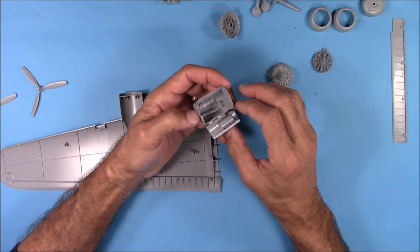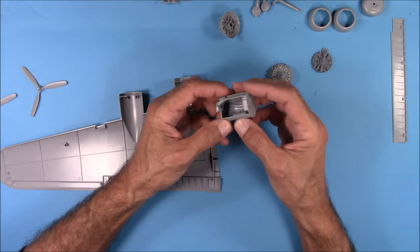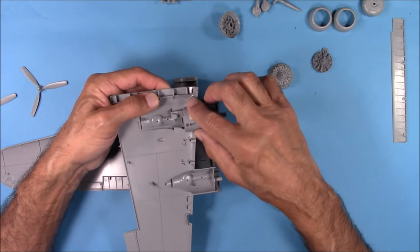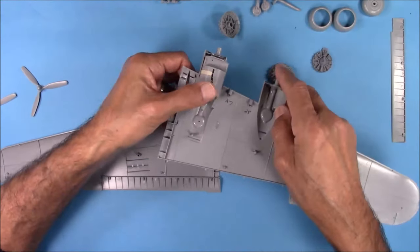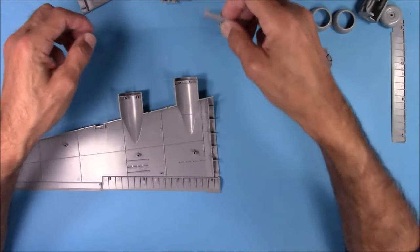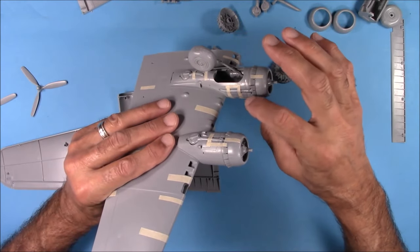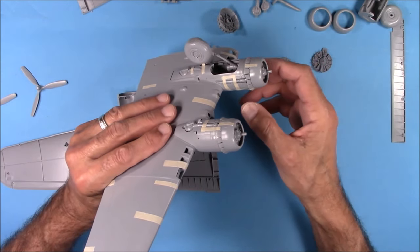So that's how I would do it — glue all these sides together, prime it, airbrush it, weather it, and then button the last side up. It fits nicely inside its opening. The other thing I forgot to mention is that this side piece is a separate insert, so you're going to have some seam work to do here. It's not an exact fit — it's close, but not exact, so you need to be mindful of that.